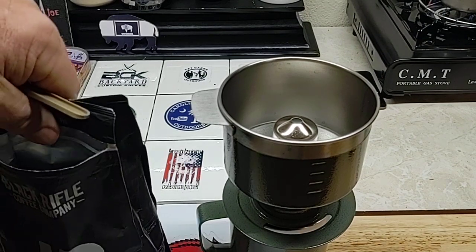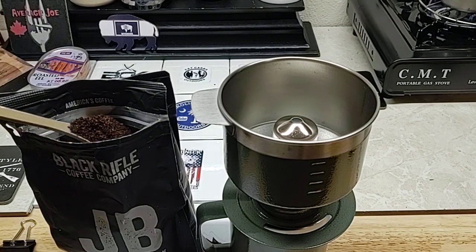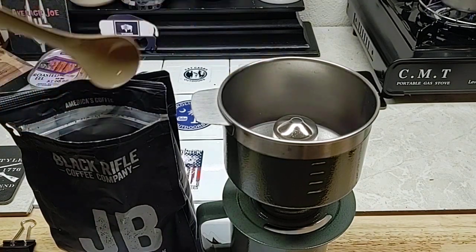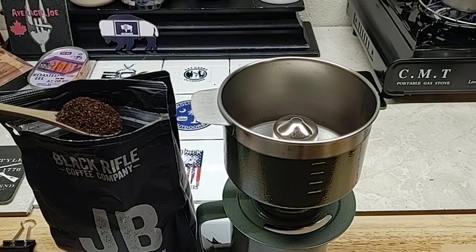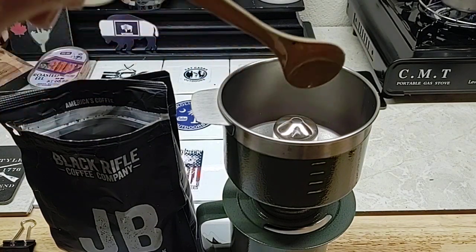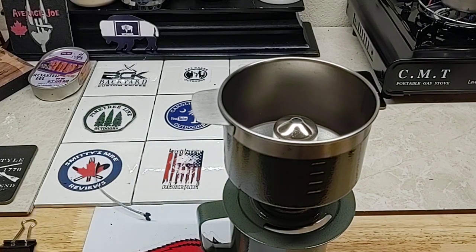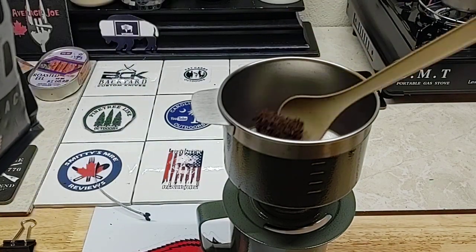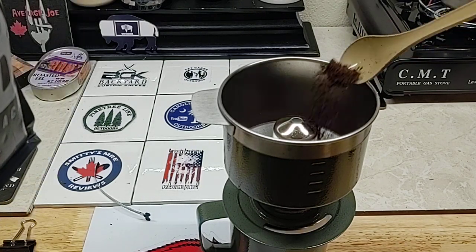There's thunder and lightning outside, not quite raining yet. If the lights go out it'll be dark. I really don't know how much coffee to put in here — this is my first time trying it. I think we need more than that though. It might either taste like dirt or taste like nothing.